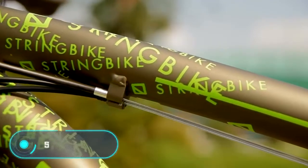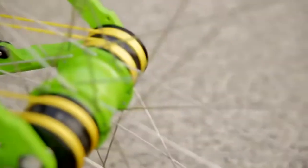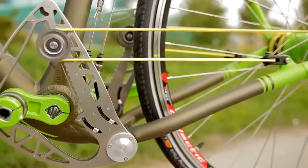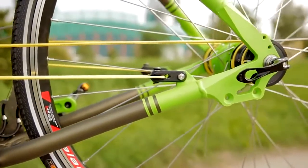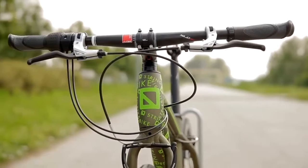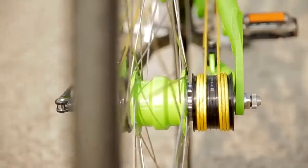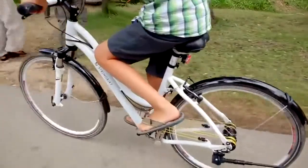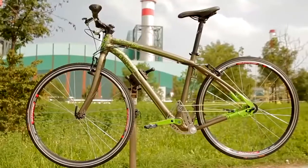String Bike. The main feature of this futuristic bike is the total absence of a chain. According to the designer's concept, the bicycle wheel moves using several strings. When the pedals are pushed, the strings stretch alternately, rolling and unrolling on the pulleys on either side of the rear axle. The balance of the system provides a smoother ride and greater efficiency, and the String Bike can go much faster than a normal bike.